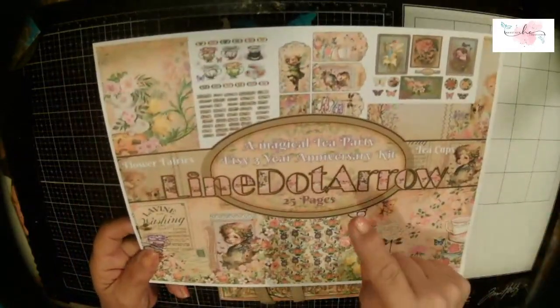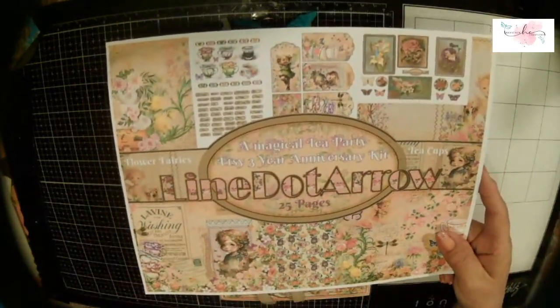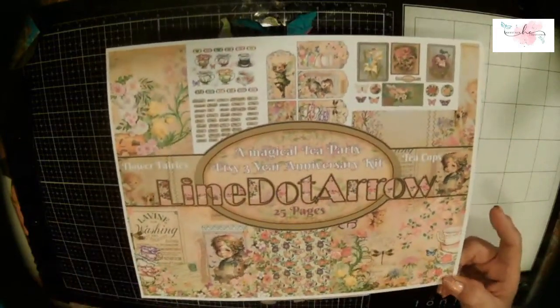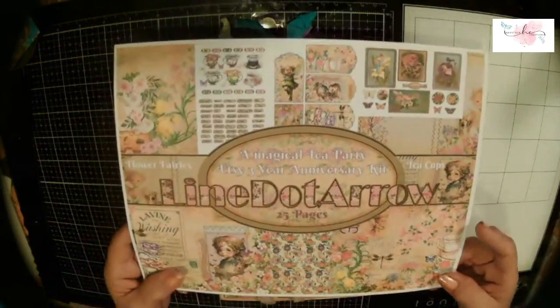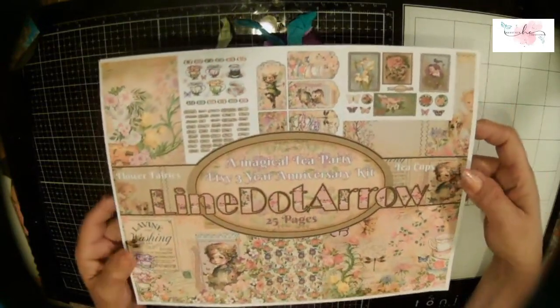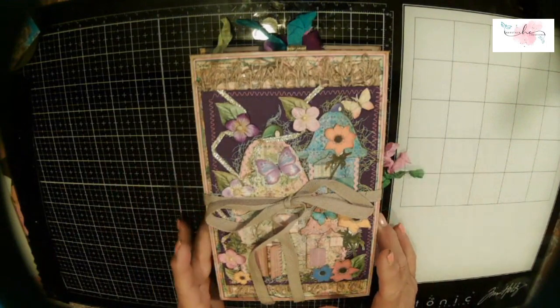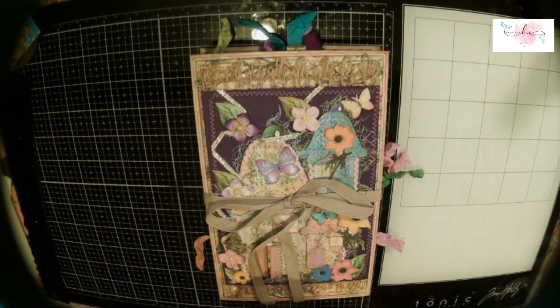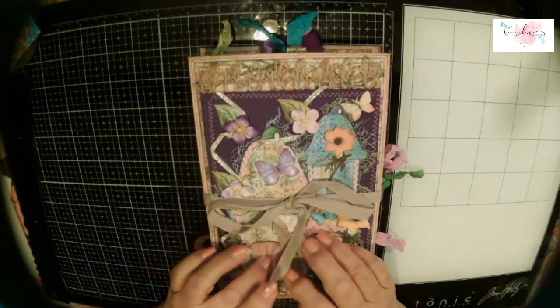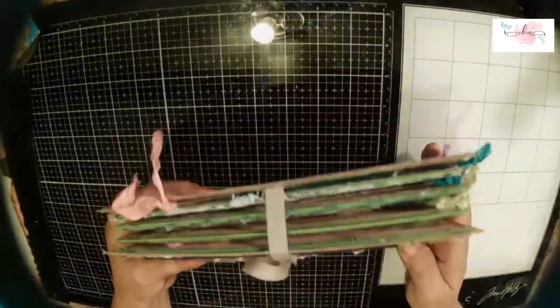Anyway, the matter at hand is our design team project for Line Dot Arrow using the gorgeous magical tea party kit — that's your fairies, your teacups, and it's just adorable. The colors are beautiful. The links for all of these papers are going to be in the description. Happy anniversary to Natalie, to Line Dot Arrow — three years on Etsy!